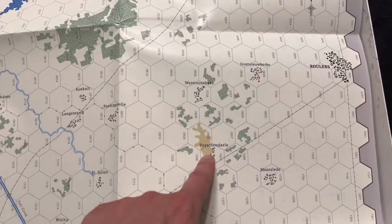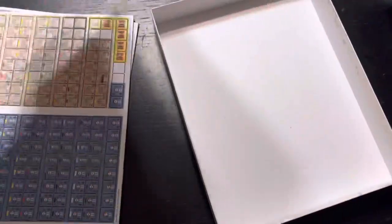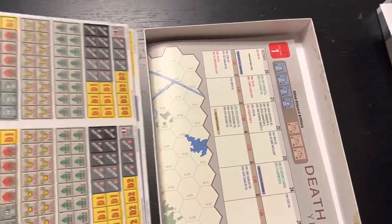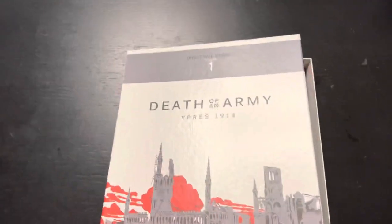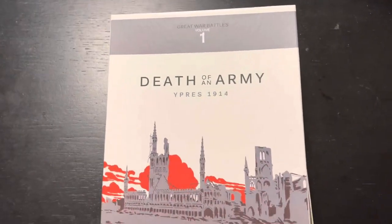Here's Passchendaele! I'm excited to play this - I'm going to play it on the channel. As I said, I know zero about it; I bought it blind because I've always had good experiences with their games. I hope you enjoyed that quick look at what's in the box for Death of an Army: Ypres 1914. Curious to see what other battles are going to be coming out of this system by Carrie Anderson.